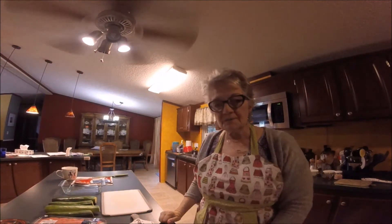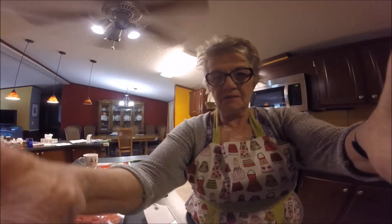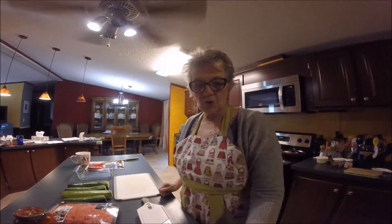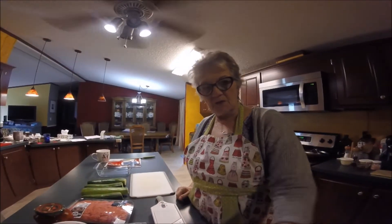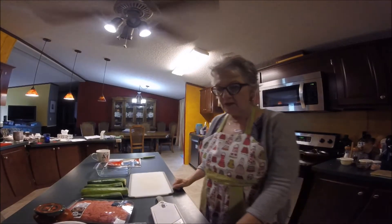I had to resort to my GoPro to do this video because my Sony will not charge. Hi, this is Marion and today I am making for you a zucchini lasagna.